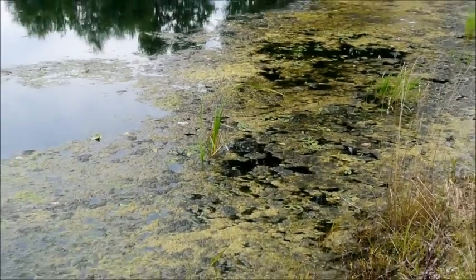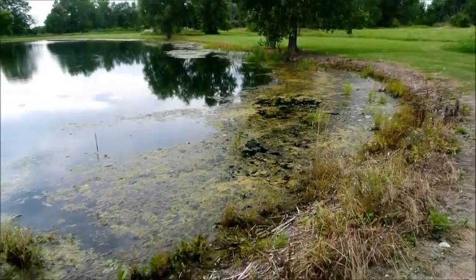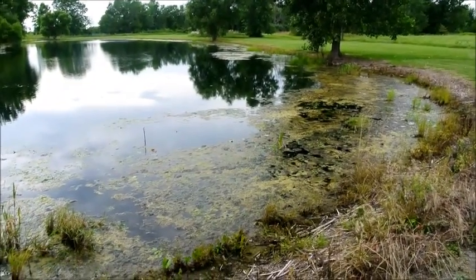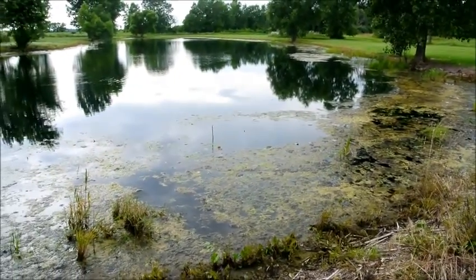It's supposed to get a rainfall this weekend. It'll help sink all the dead vegetation to the pond floor, clearing it up nicely.